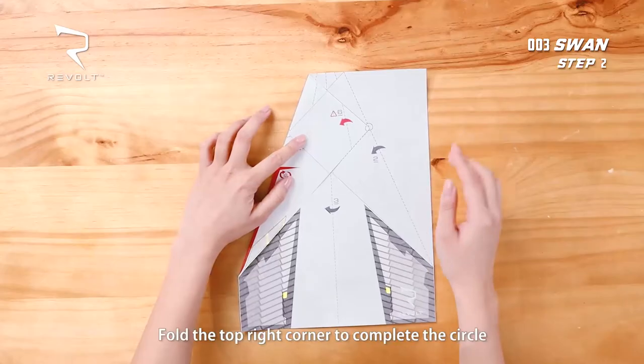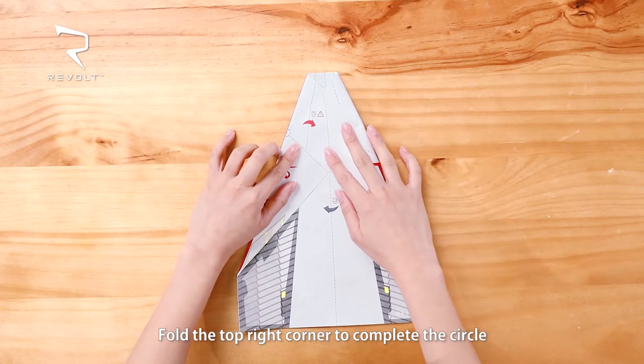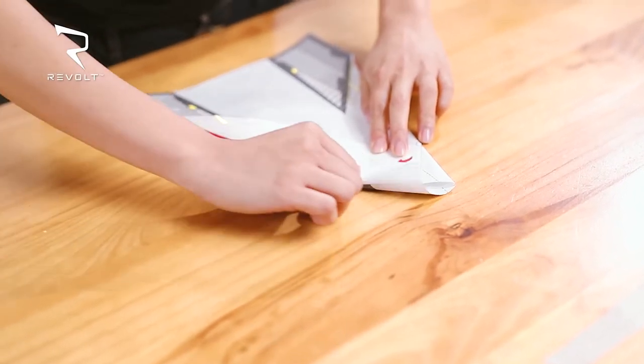Step 2. Fold the top right corner and match the circle. You can use the reference line to help guide you. Mark the crease.